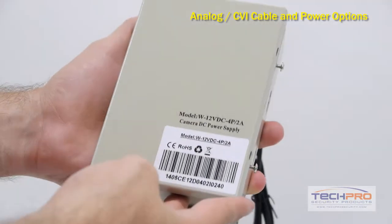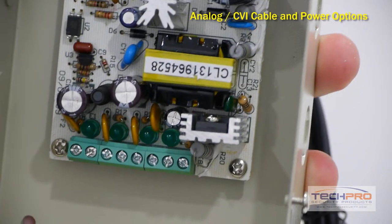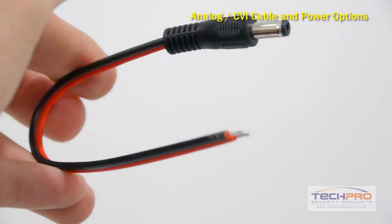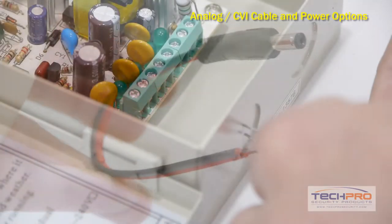You may choose a power distribution box instead of a plug-and-play power supply. This 4-channel distribution box has a terminal block that will supply power to the cameras. When using plug-and-play cables, you will attach a PT3 power lead to the terminal block for each camera.